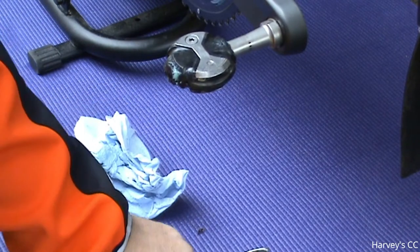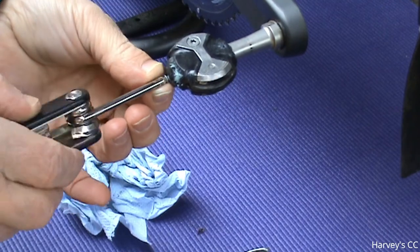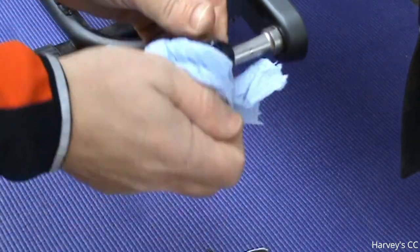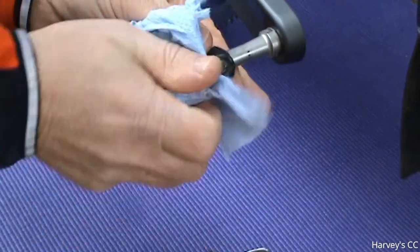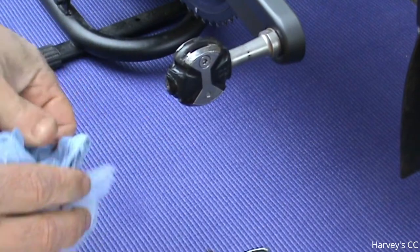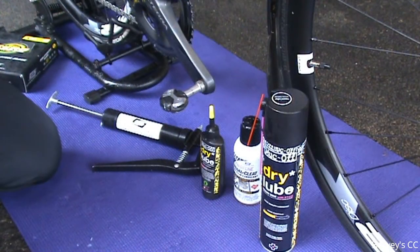Wipe off that dirty grease and it's good to go. Put the screw back in the end, give it a good wipe off — you don't want any debris sticking to it. That's all you have to do to the pedal.